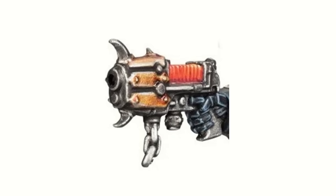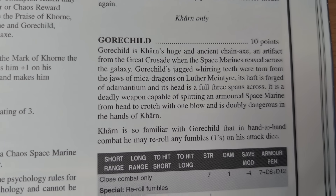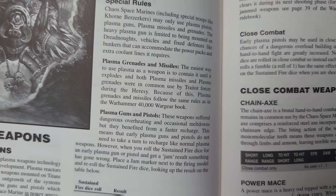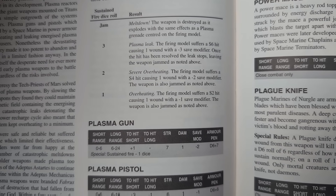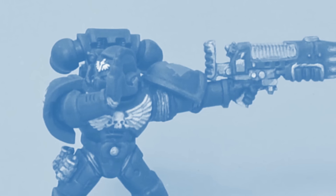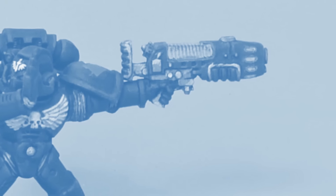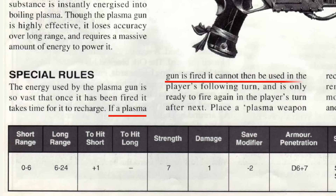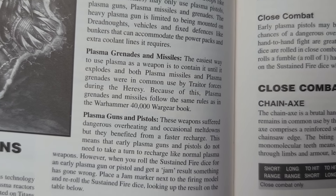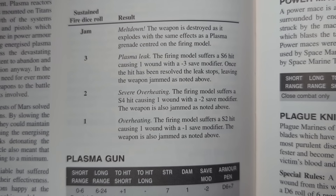The Betrayer is equipped with a Mk1 plasma pistol, bolt pistol, frag and krak grenades, and of course Gorechild, which we shall get back to. Mk1 plasma weapons are something unique to this codex and reflect the older weapons the traitors have kept from the Heresy. It makes them liable to overheat — which you may think is common to all plasma weapons, but in 2nd edition this was not so, the familiar rules coming later in 3rd edition. The plasma weapons possessed by the Imperials were safer, though they had to recharge after each shot, so could only be fired every other turn. Mk1 plasmas didn't have this issue, but they could overheat, causing various degrees of damage to the wielder, dictated by a roll on the table.